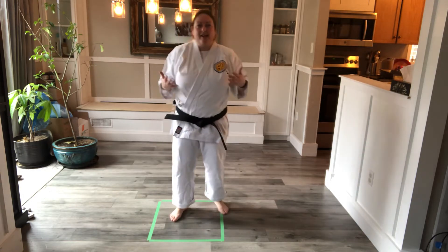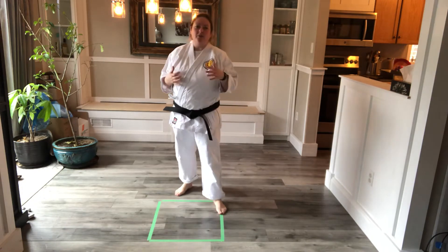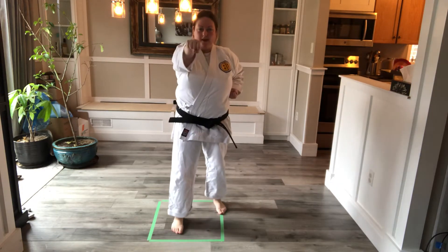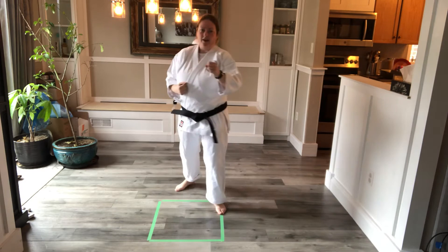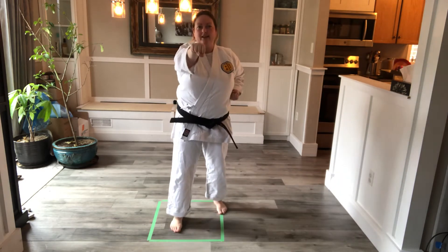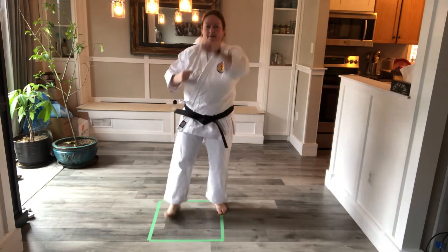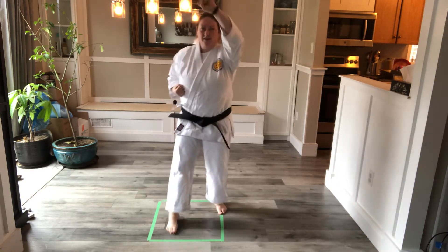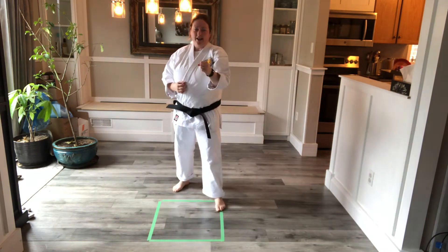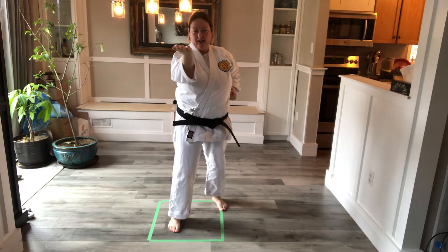We're going to do whatever techniques are familiar to you. You basically start with one technique — maybe you start with a punch — do that a couple times, and then add a second technique, like a high block. Then you go back and do punch, high block, and then add another technique, maybe a shoté or knife hand.